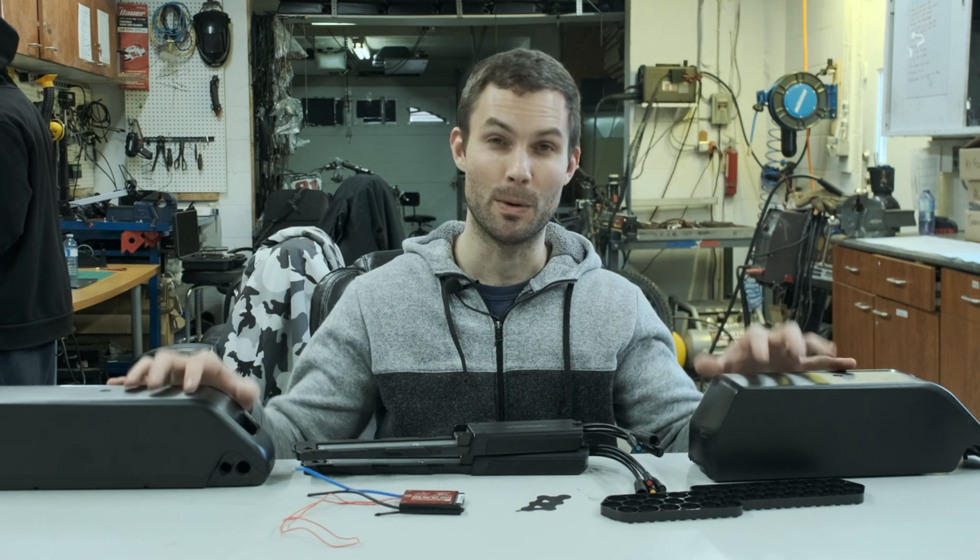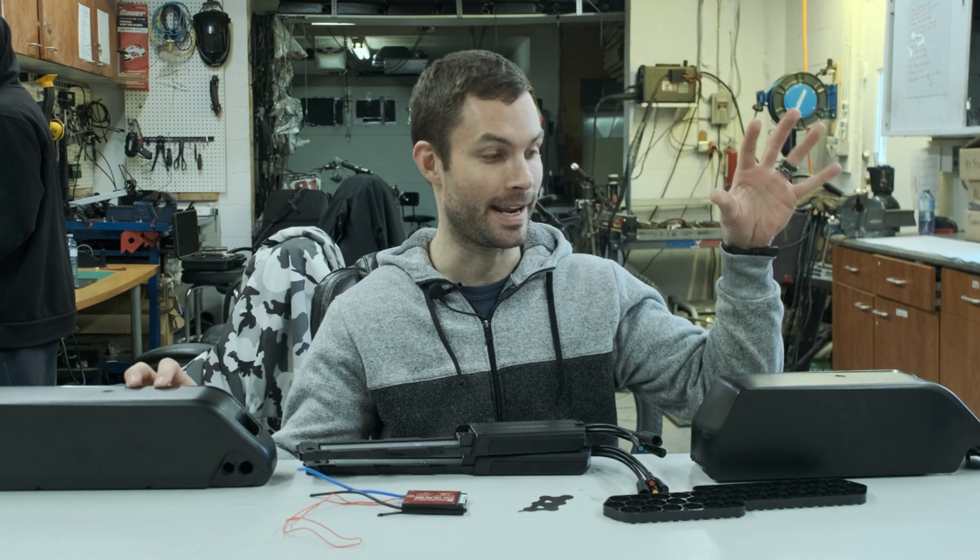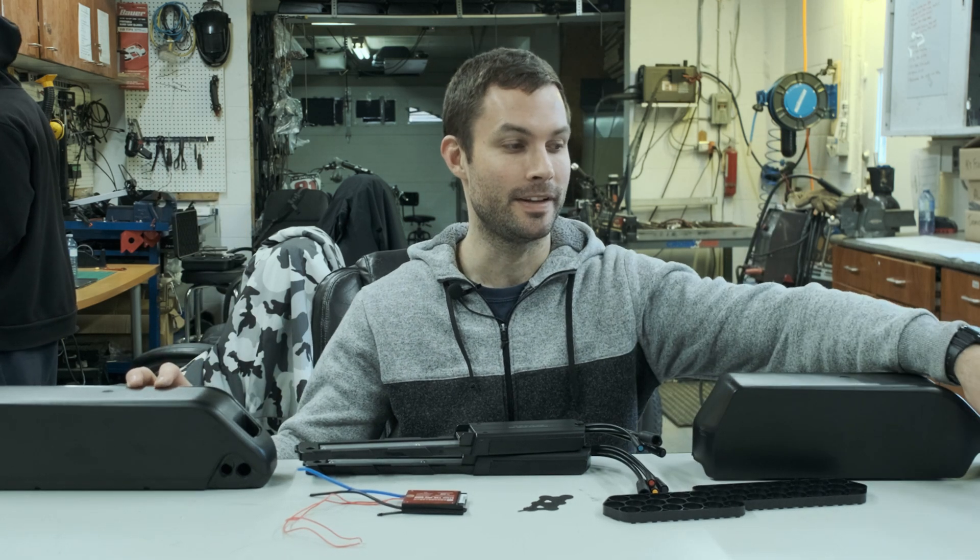Hey guys, welcome back to the Electric Bike Laboratory. Today we're going to be talking about our most popular e-bike conversion kit battery, which is the 48 volt 15 amp hour and 20 amp hour, using very high quality Samsung 50E cells.